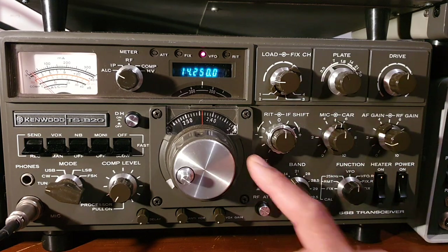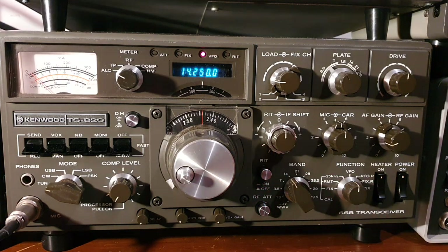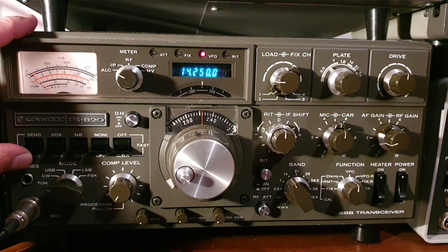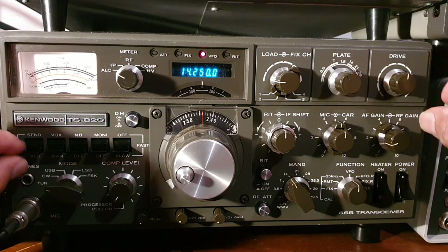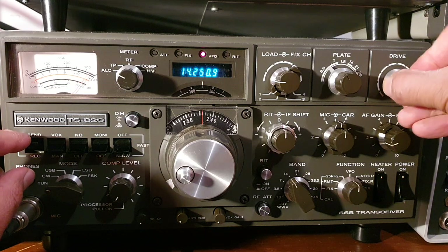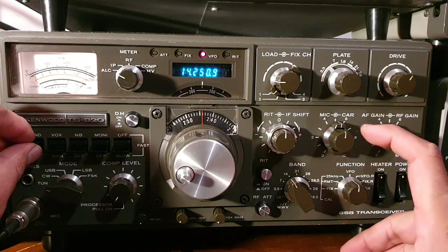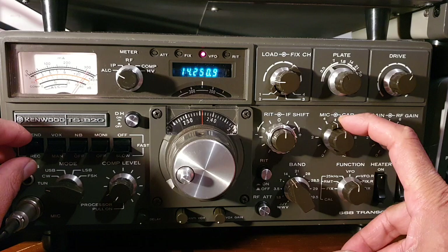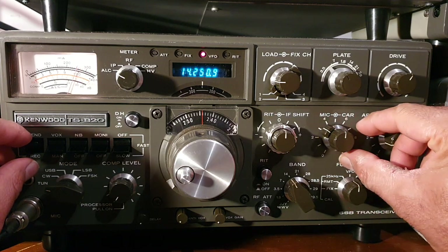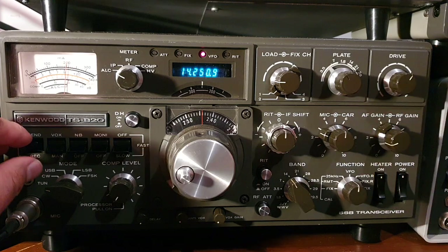Make sure you're on a frequency not in use when tuning. First, we adjust the drive and the carrier: press the Send button, then go for the maximum reading with the drive control — that's the maximum. Then adjust the carrier and bring the needle back into the ALC box.